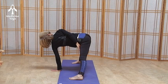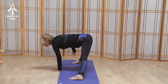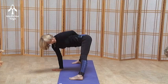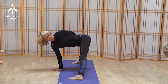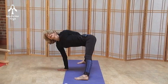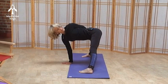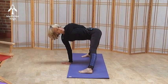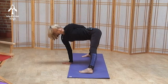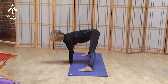One more breath and release, bringing the right hand under the heart and spiraling to the left — yes, beautiful spinal twist — bringing that left shoulder back, looking up, one more breath, feeling that stretch in the right adductor and groin, and spiral back.